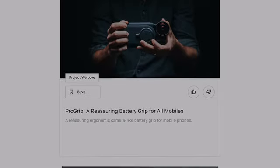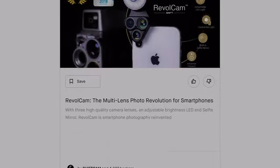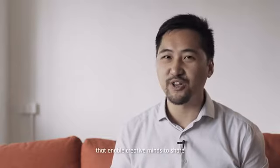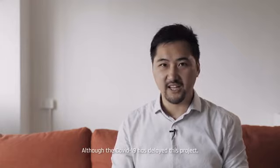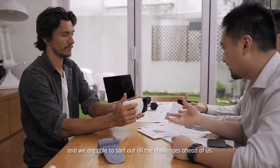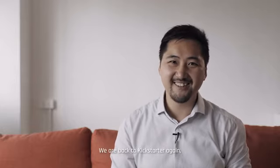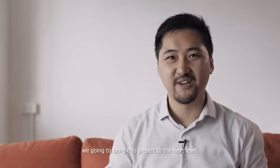Hi everyone, I'm KL, the founder of ShiftCam. Pro Grip is our sixth crowdfunding campaign in the past three years. Again, we set out to rethink and redesign the tools that enable creative minds to share their stories across the world. Although COVID-19 has delayed this project, we managed to get it into the manufacturing phase and were able to sort out all the challenges ahead of us. We're back on Kickstarter again — with your help, we're able to bring this project to the next level. Join us.